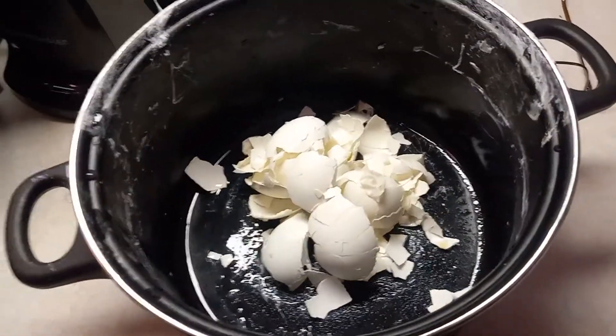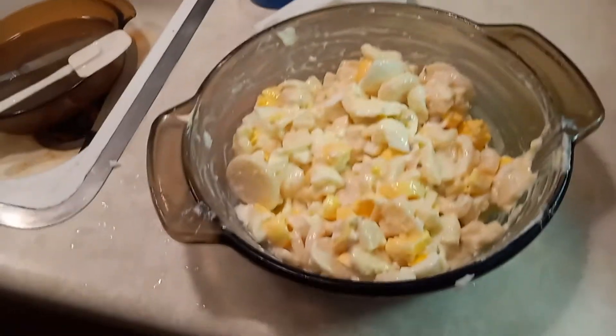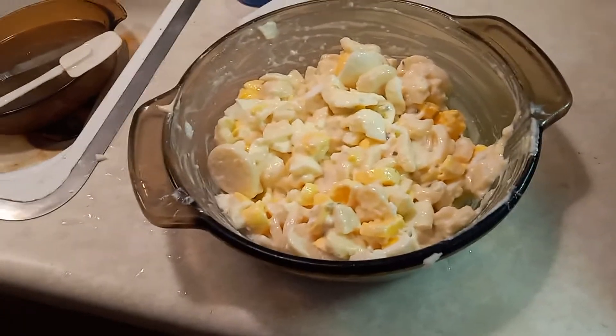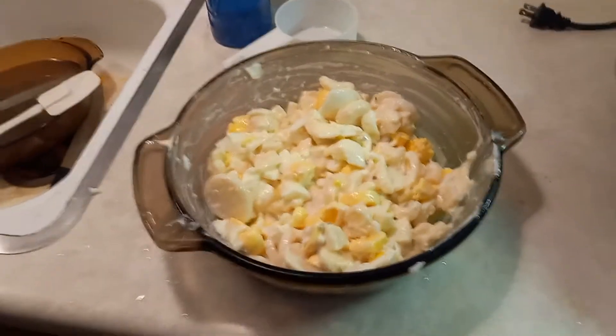I chopped them up. I soaked them in ice so they'd peel good. And there, mixed it all up, and there is my — not my chicken salad — my egg salad.